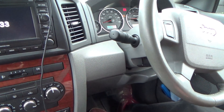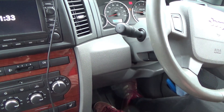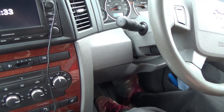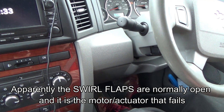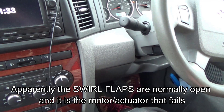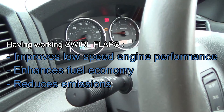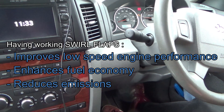Now to change the swirl flap motor is a bit of a big job and unfortunately it would be uneconomical to get a garage to do it on the age of this car. This is a 2008 model, but there is a workaround using a resistor which fools the car into thinking the swirl flap motor is still working. Obviously the best job would be to replace the motor, but using the resistor will bring the car out of limp mode so hopefully it can stay on the road for many more years to come.